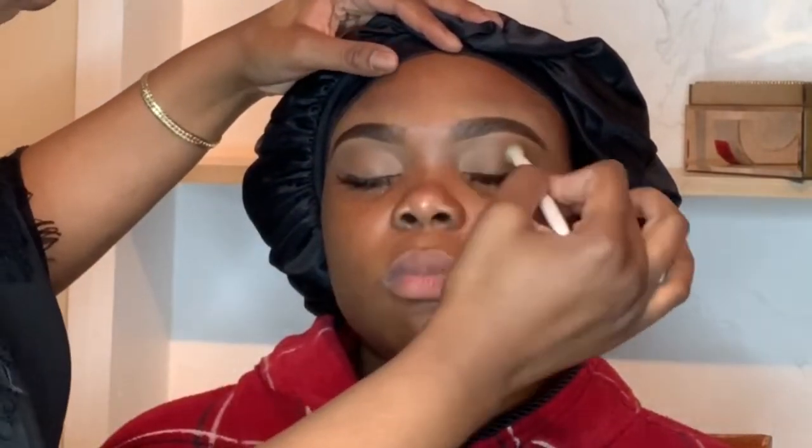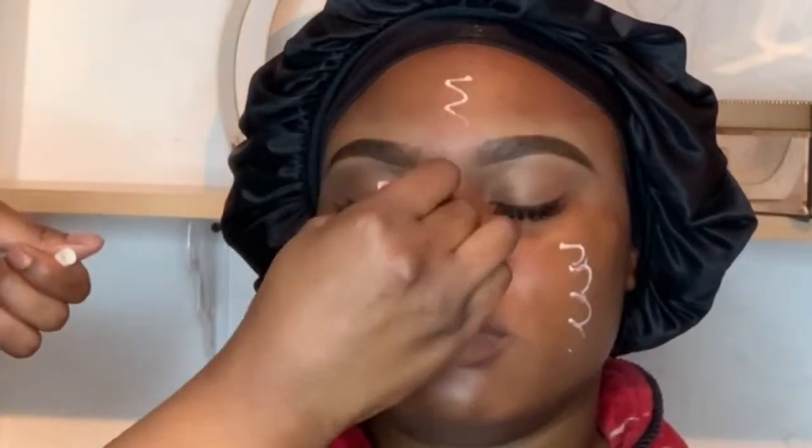That's just extra powder that was left in the little band that I use. Right now I'm just adding a little color to her eyes — I'm using the Profusion basic palette and I'm just taking that little burnt orange shade, lightly putting it on her eyelids just to give her eyelids some color.